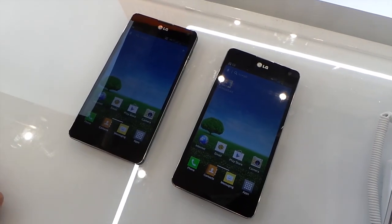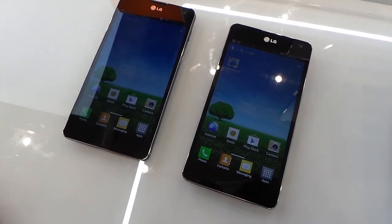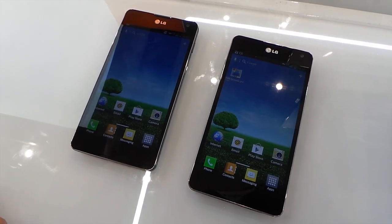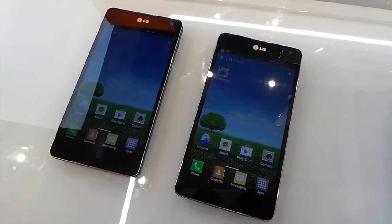On YouTube it's GadgetsBoyAndy's video. We have LG's VueTalk. It's a new application on LG smartphones that allows you to sort of share a few applications. I'll get the LG lady here with me just to talk you through what this is about.